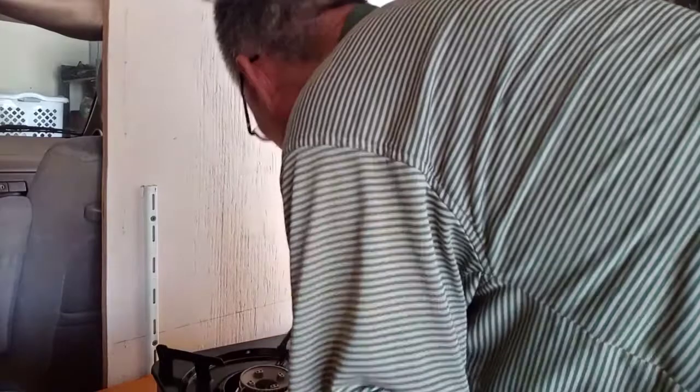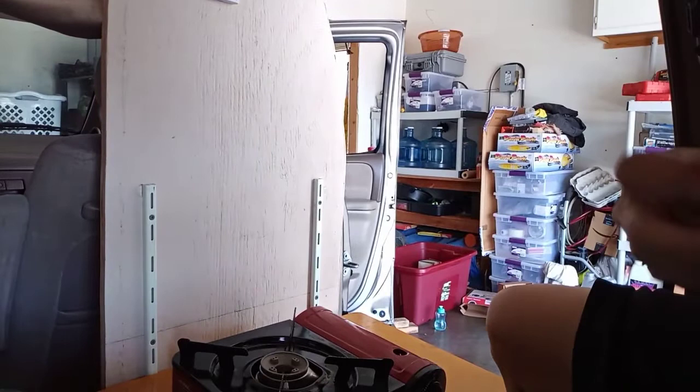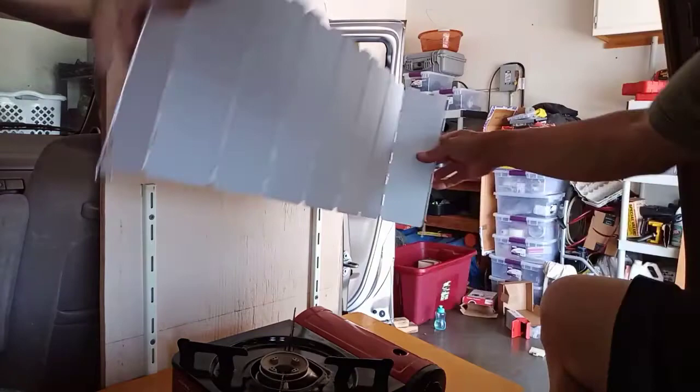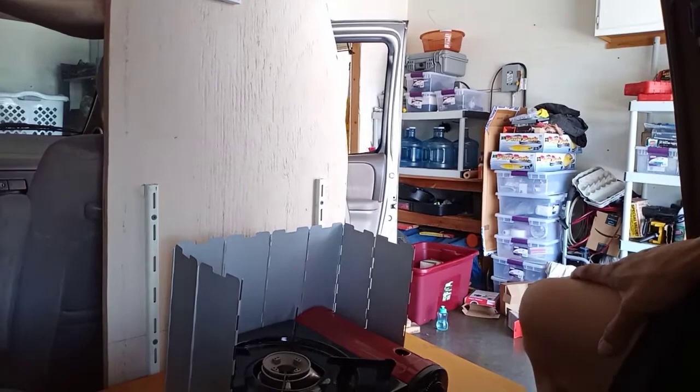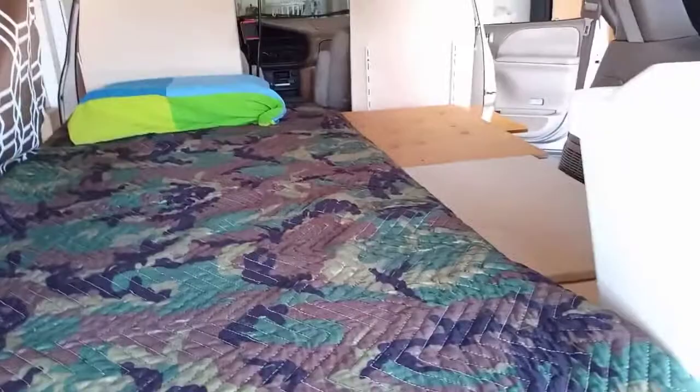I'll post everything in the description box. Since I already had this thing out, I'll show you another function: it supports an additional piece that converts the setup into a full-size bed for two people to sleep in. You can see it from the back — you can convert this setup into a two-person sleeping bed platform. None of this is permanent; I can remove it all. I'll put a link to show you how everything goes together.